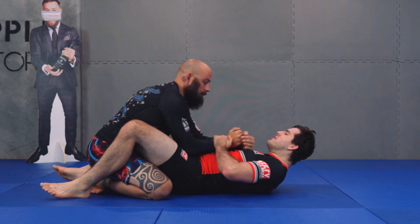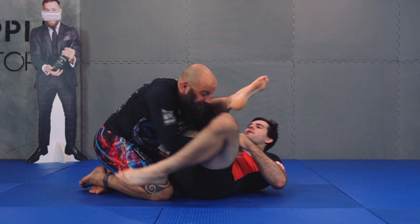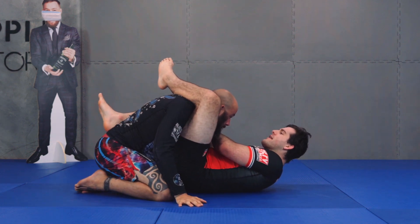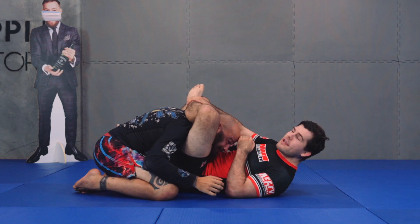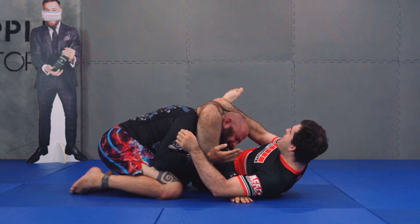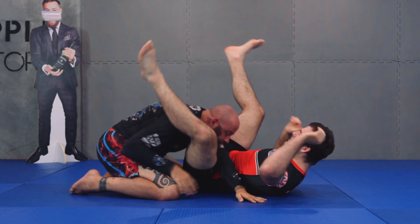The other thing I can do is I'm setting up my omoplata. My partner drives his weight into me, and as he drives his weight into me, I now capture my triangle back here. I lock it up, get in my arm position, and then go about cutting my angle to finish my triangle.